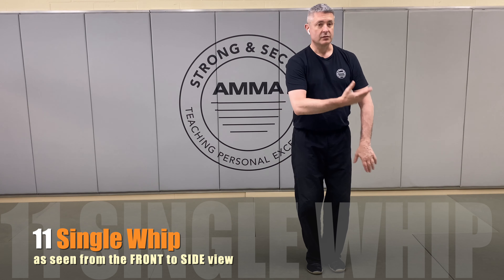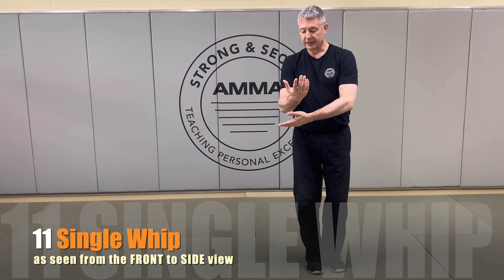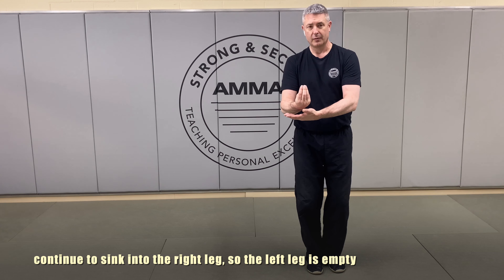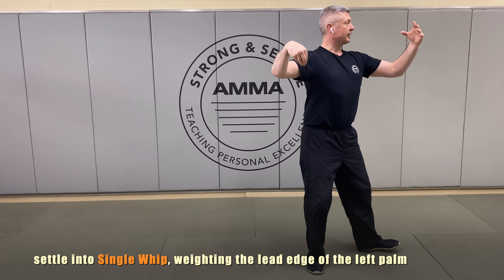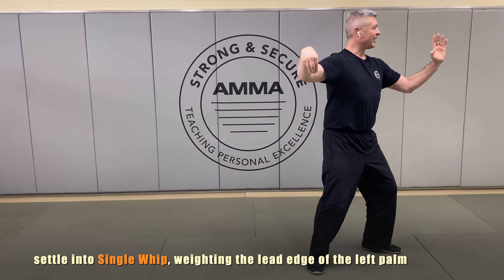We noticed that as the right hand passes over, the left begins to come up. We're going to bring our hands remarkably close to where they were before. We're going to create that crane's beak as it is over the left palm, and we're going to rotate and turn out, keeping that chest nice and open as we settle down into high single whip.